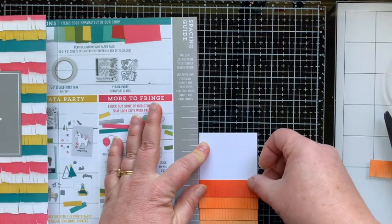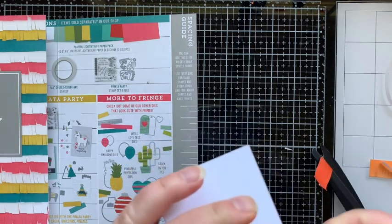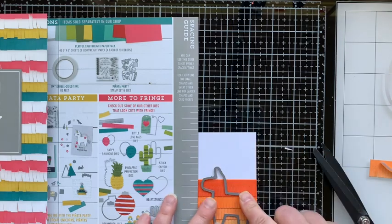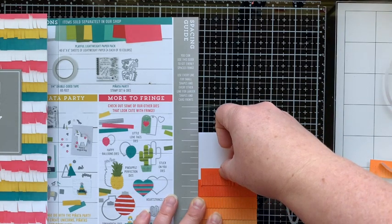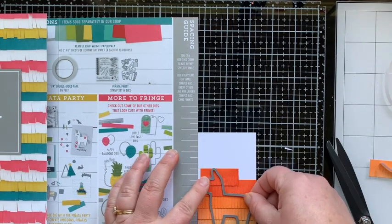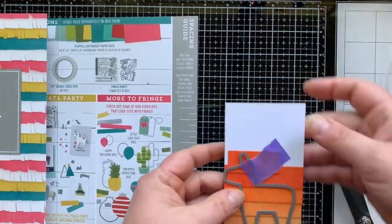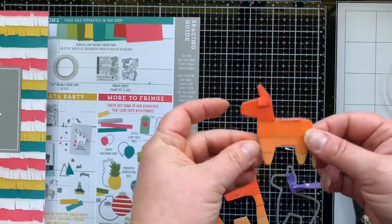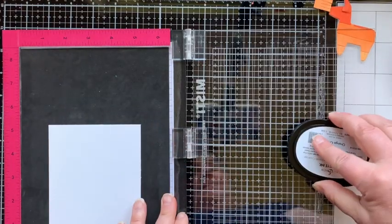If you want to evenly space your fringe, you can use the spacing guide that comes with the Fringe Frenzy kit to line it up evenly. As I was laying my die, I noticed I needed a second piece of the darkest color, so I just used a little scrap. Now I'm die cutting this pinata shape from the Pinata Party add-on kit — a stamp and die set you can use with your fringe or separately.